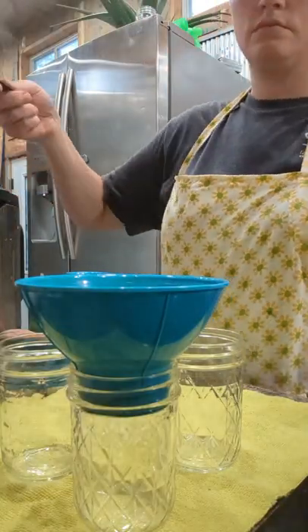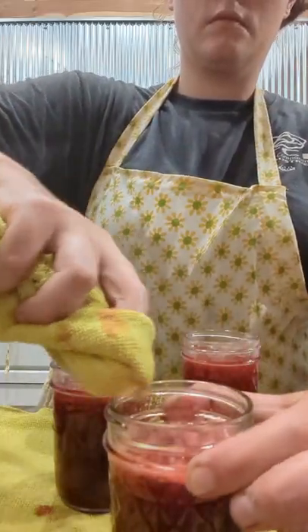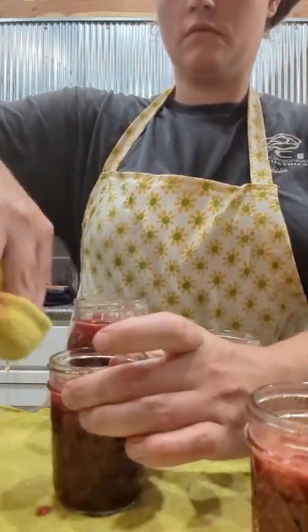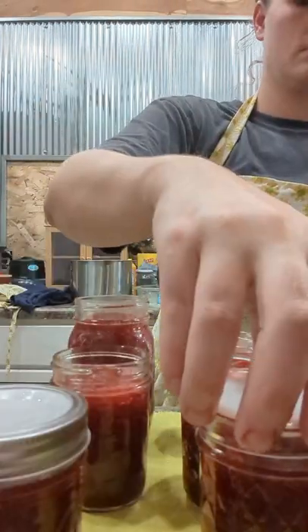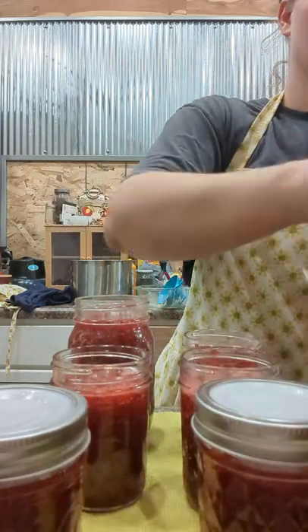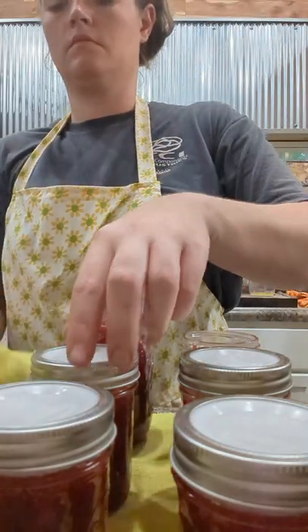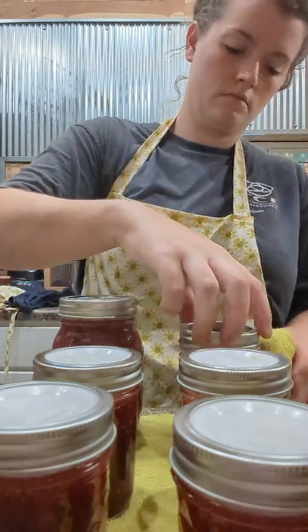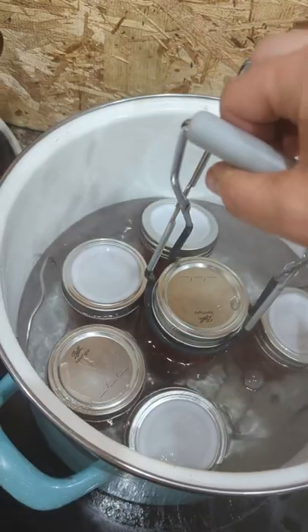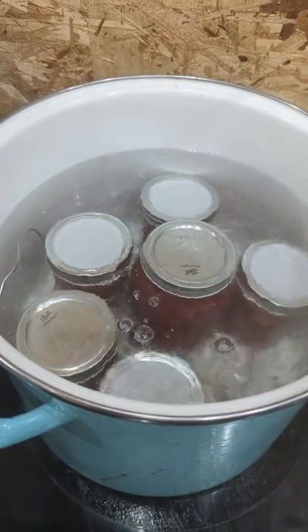I did five half pints and one full pint of jelly today. Make sure your jars are washed and sanitized, as well as your caps and your rings. These are Harvest Guard lids — I did have one not seal. If you do more than one reboil of your jelly or jam it's gonna ruin the consistency, so only do that one time. If it still doesn't seal, just throw it in the fridge to be used ASAP. These are gonna be water bathed for 10 minutes.